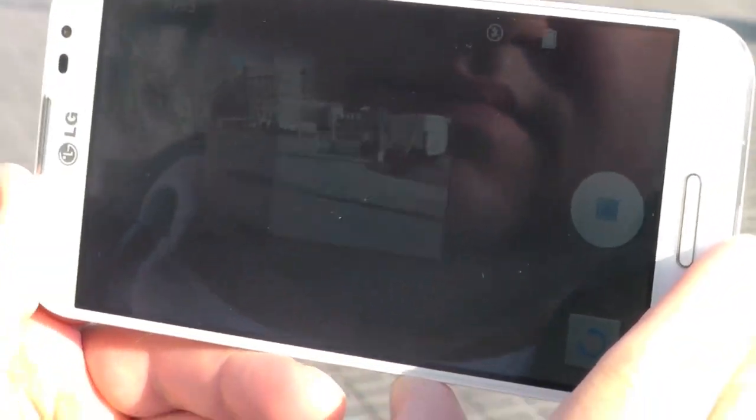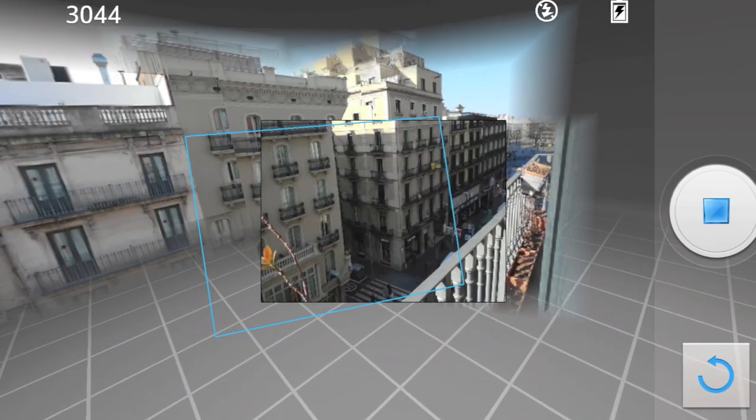It's a little tougher, a little difficult — I know it's a little hard to see here with the reflection, but we'll explain better in a second. And then you just follow it all the way around like you do on the Nexus 4, and it will stitch them all together.